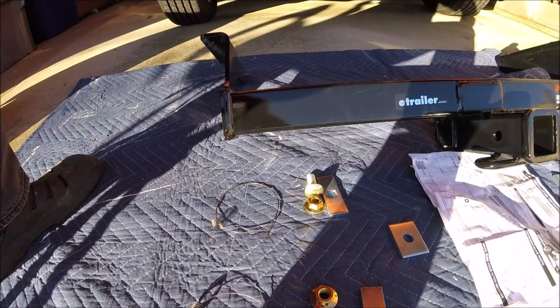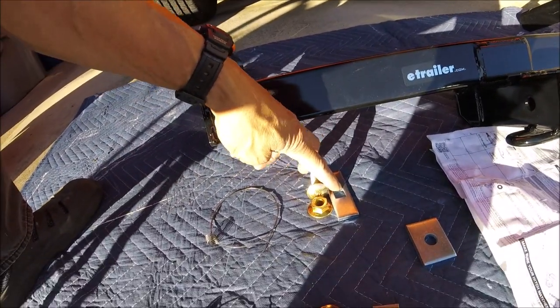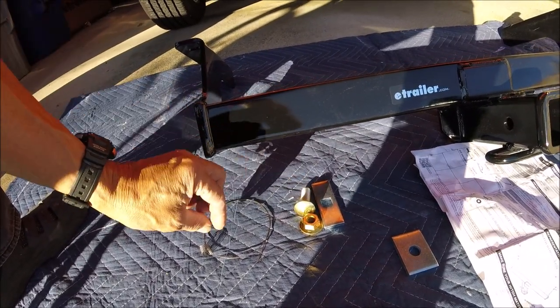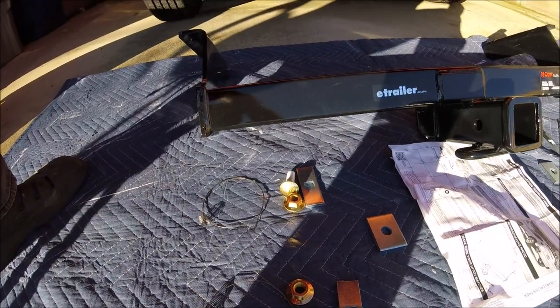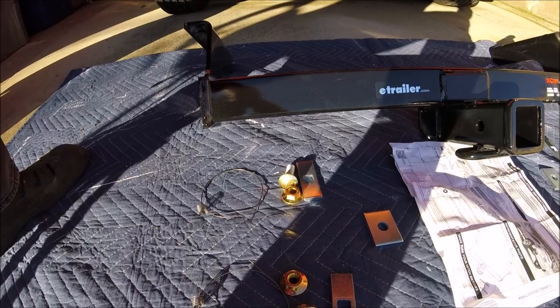It has two carriage bolts and a nut for each side, and the washer which goes inside the car's frame — which will be a little tricky — and these wires here to help feed the carriage bolts through the holes in the bottom. We'll get to that later.